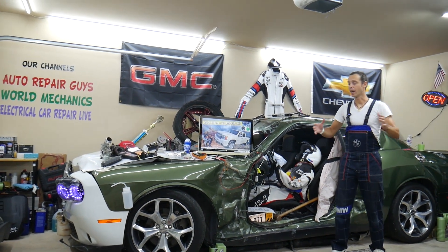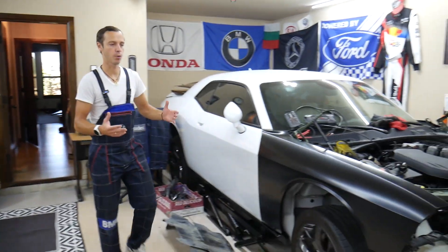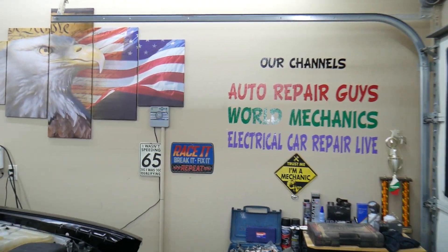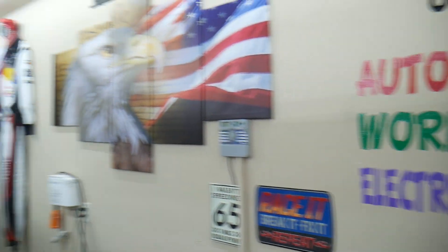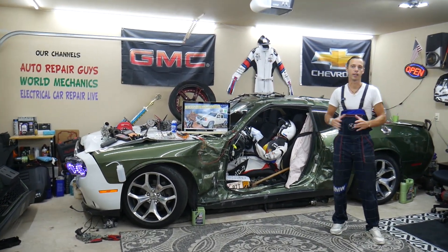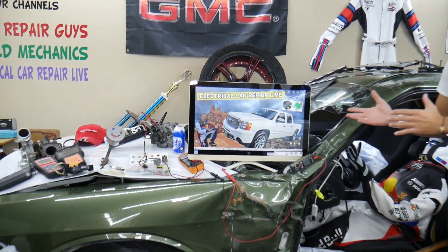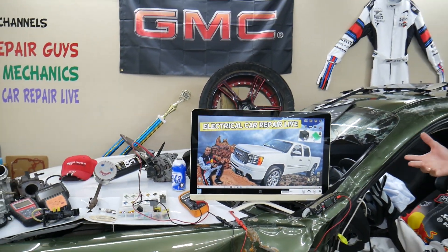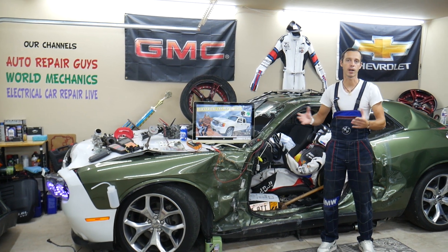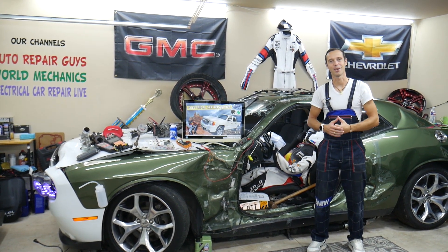Every single car we get here at the garage, we try to make at least two to three hundred free repair videos. We take them completely apart and show you how to do engines, transmissions, mechanical work, body work — a little bit of everything. We have more than 13,000 free repair videos on our channels that can save you thousands of dollars. We cover anything from American to German to Asian vehicles. If you need to find a video for a starter fuse or a starter relay, just come find it on our channel — it takes about a minute or two to watch and you're back on the road.